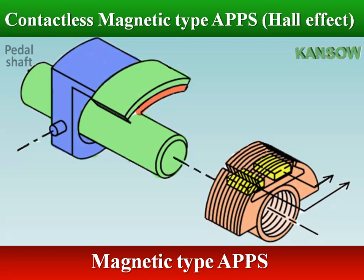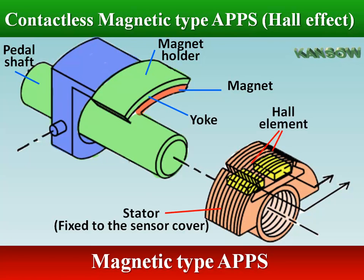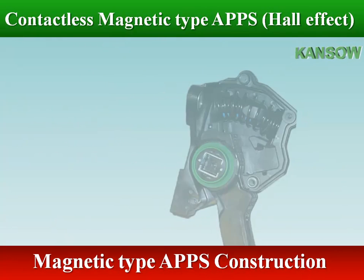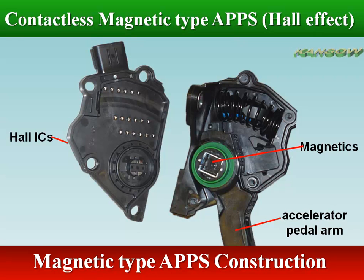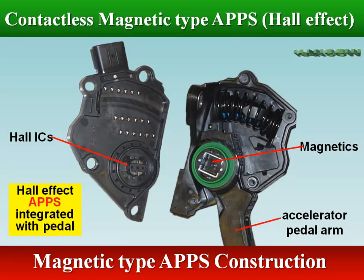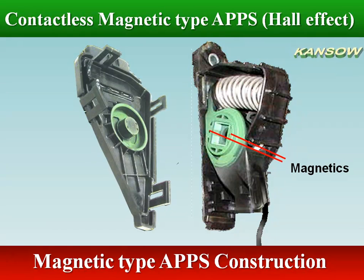In magnetic position sensors, a two-pole SN magnetic disc is fixed on the actuator shaft. Its angular position is detected by an IC sensor aligned to it, with a small air gap between magnet and sensor. Hall effect rotary position sensors are designed to measure the angle position of a moving element by utilizing a magnetic field, instead of the physical brush or wiper that is used in potentiometers.